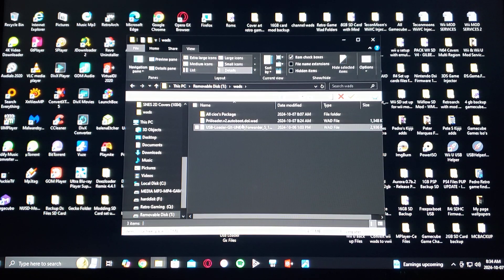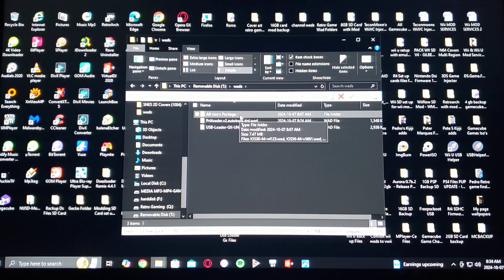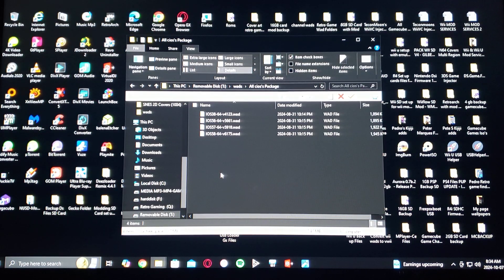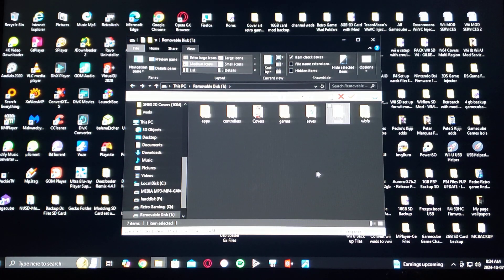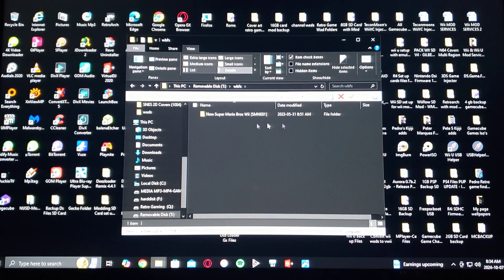You're going to have the USB Loader GX forwarder WAD and also the all-cIOSes package — you're going to need to install this before anything else. The WBFS folder is where you're going to put your Wii games.